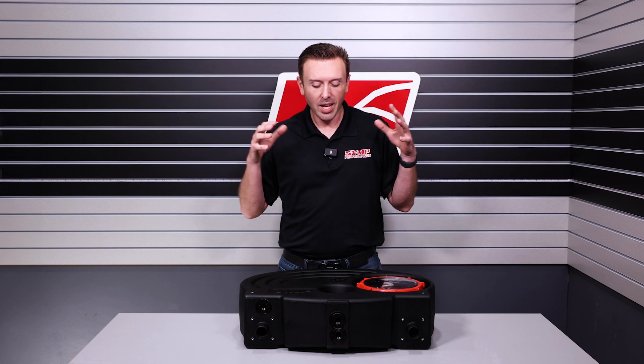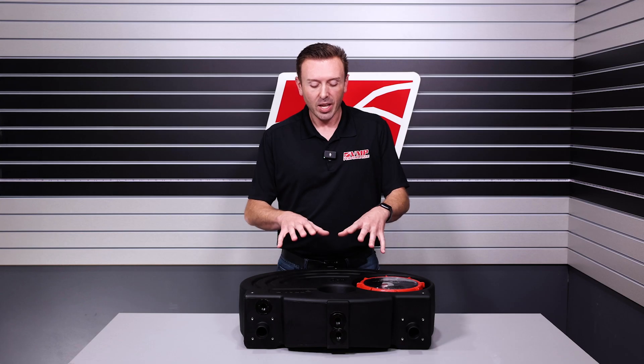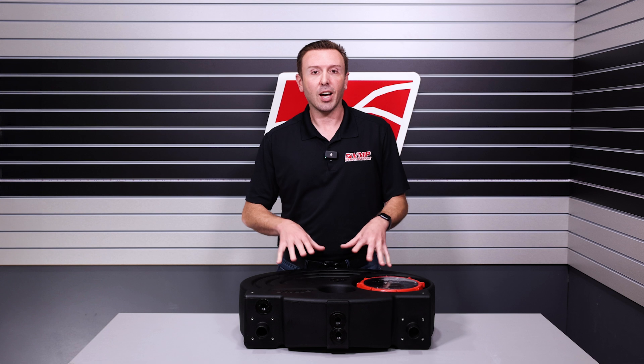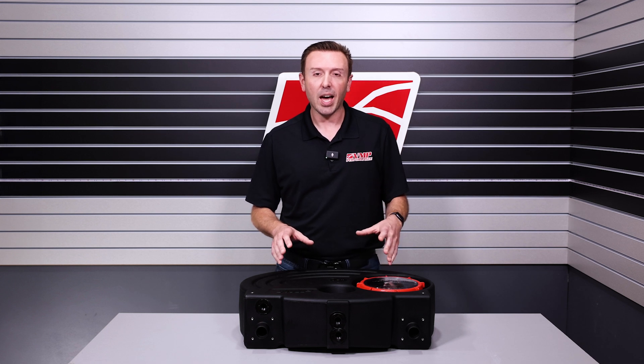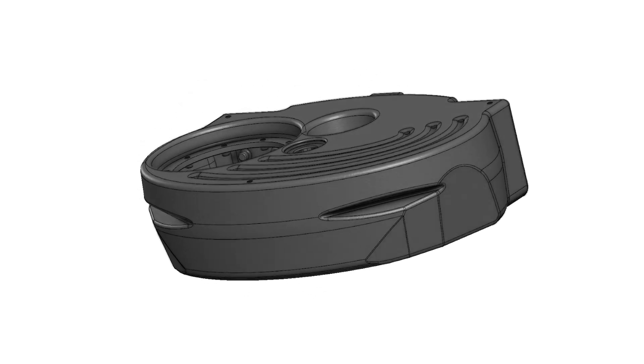Hey everybody, welcome back to the VMP Performance Channel. I'm Justin and in front of me I've got our ice tank. These are starting to ship, which is just freaking awesome, but let's talk about what this thing does. One of the features we have not really spoken a whole lot about is some of the engineering that we put into this tank.